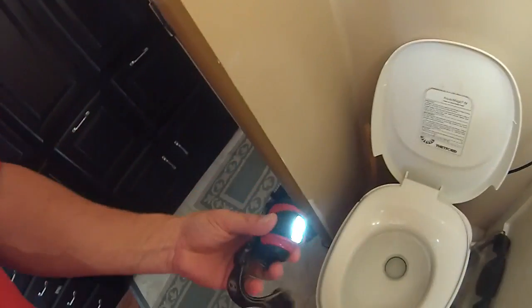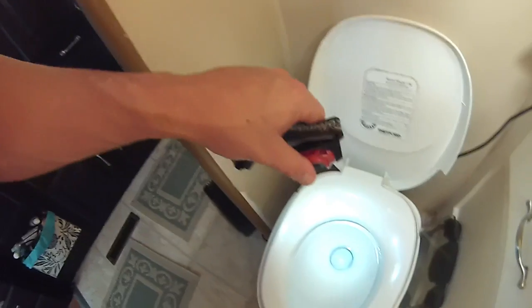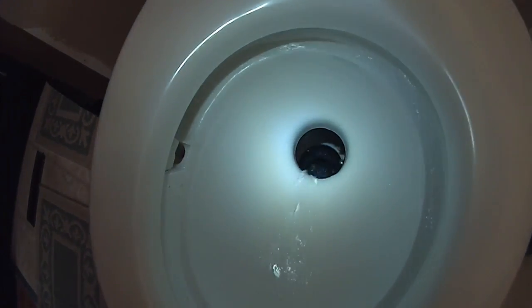You guys can even use a flashlight — an LED flashlight, preferably — and you can see totally. Doesn't look like it's clogged at all now, does it?